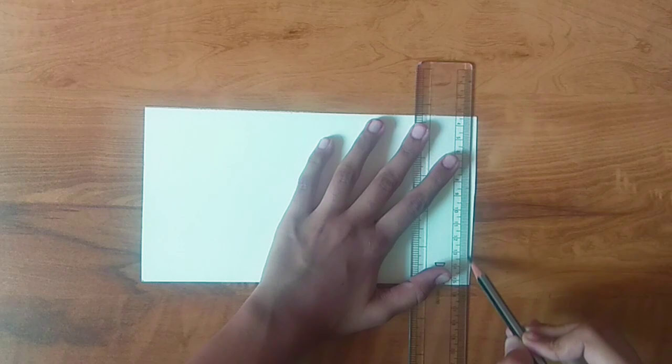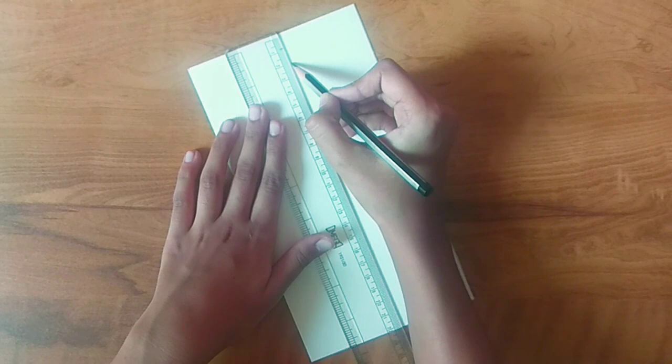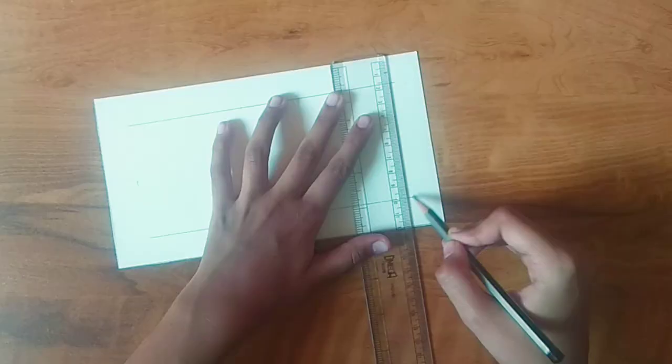This is the one which we will be using. Now I'll cut this and also make the bottom even. We keep the other piece for later use. Now I'm marking two centimeters from all the sides and then we'll make a box. Now I'm starting with the rough sketch.